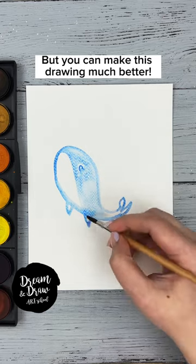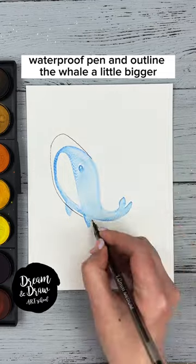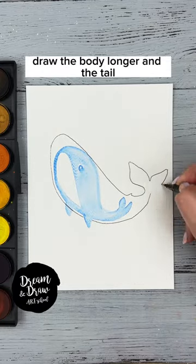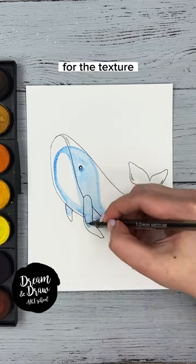But you can make this drawing much better. Take a black waterproof pen and outline the whale a little bigger. Draw the body longer and the tail. Outline the fins, line down the middle, the eye and the stripes for the texture.